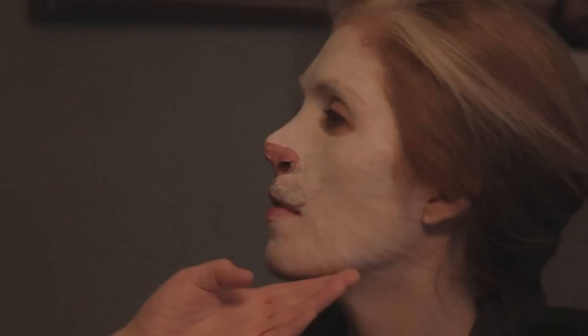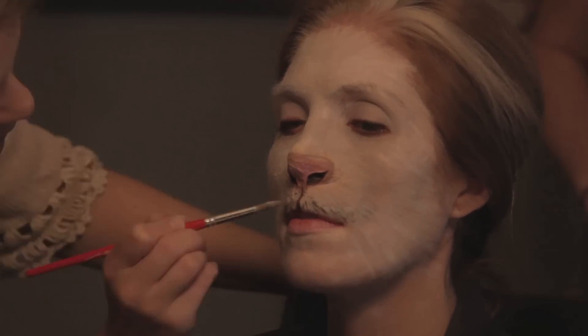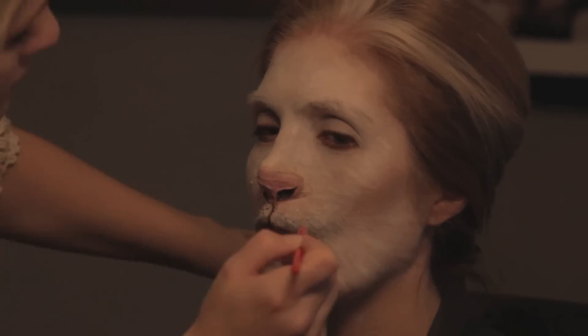I'm putting a finishing powder on to set the grease paint so it's not sticky and I can paint over it. Now I'm taking a regular pink eyeshadow and darkening up the tip of her nose a little bit. Then I'm going in and adding fur texture to break up the white — doing fur up here and some down here above her upper lip.